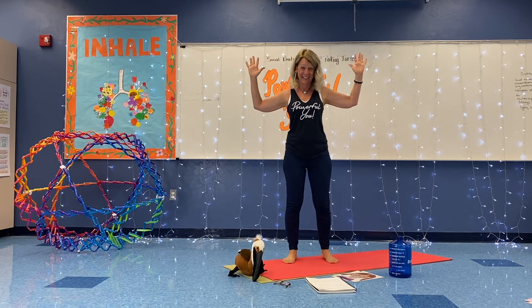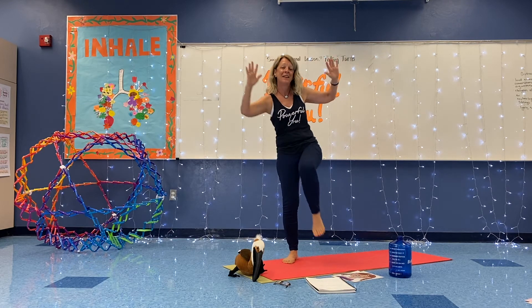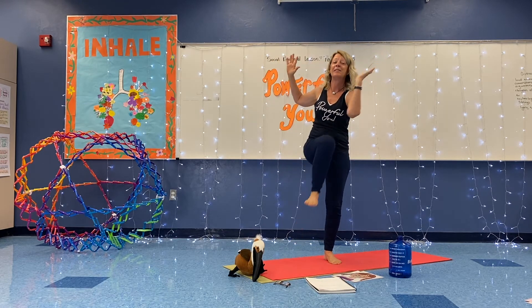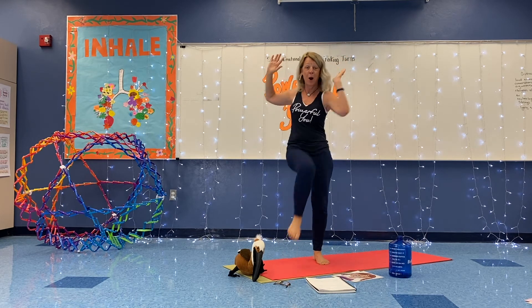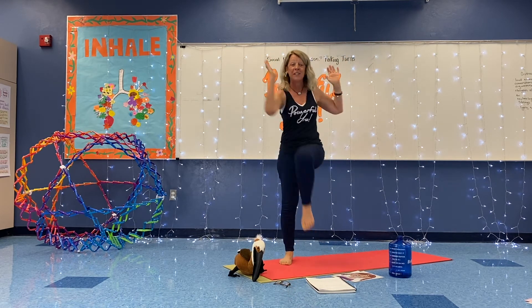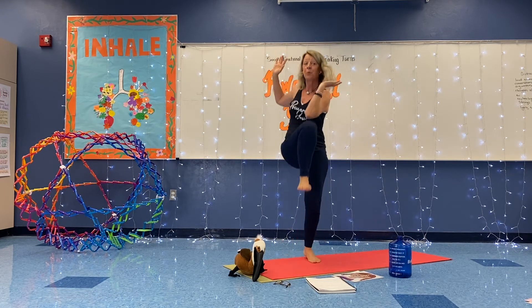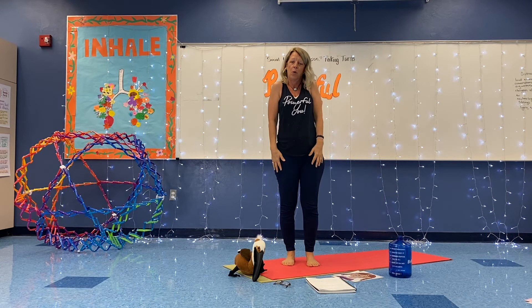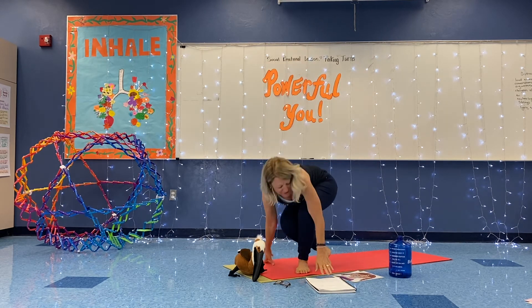We're going to go a little bit faster. Breathe in, cross over, breathe out. Breathe in, cross over. Let's go faster — keep crossing the midline. Faster, faster, faster. Maybe you can hop. Can you add a skip? You can even skip around your room. Roll your shoulders back and have a seat.